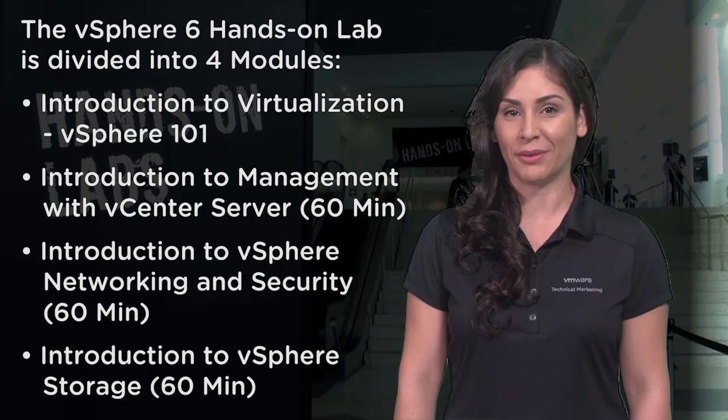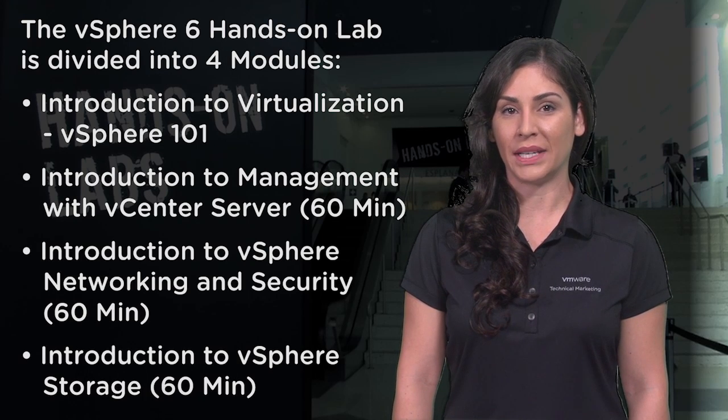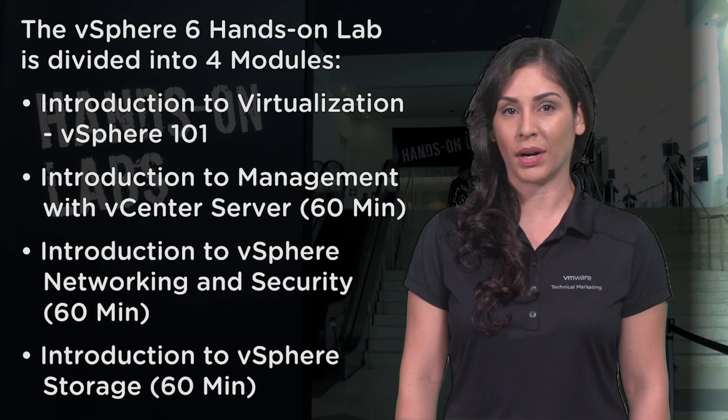Two: Introduction to Management with vCenter Server, 60 minutes. In this module, we cover the basics of our vSphere management products and an overview of features and capabilities.